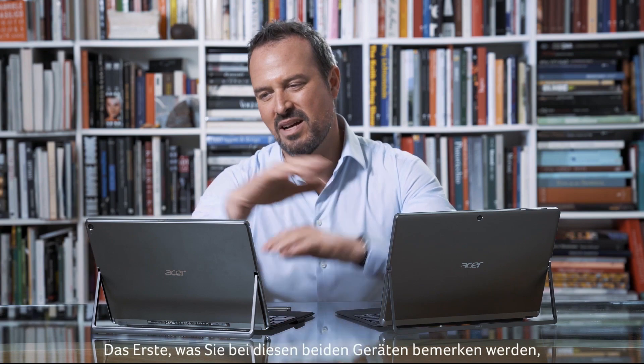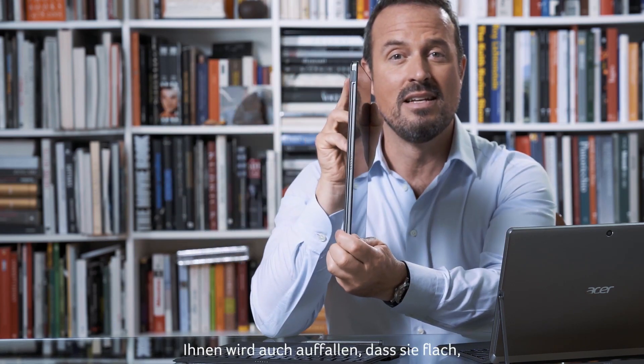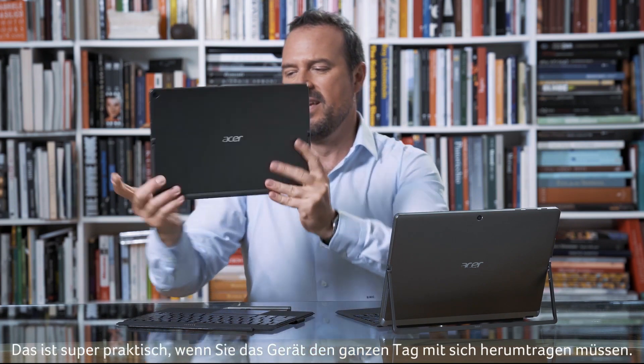The first thing you'll notice about these two devices is that the screens are detachable. You'll also notice that they're slim, light, and extremely portable, which makes them great if you have to carry them around all day. I would like to talk about the Active Pen, which is included with both of these devices, and I'm really looking forward to telling you what this accessory is capable of.